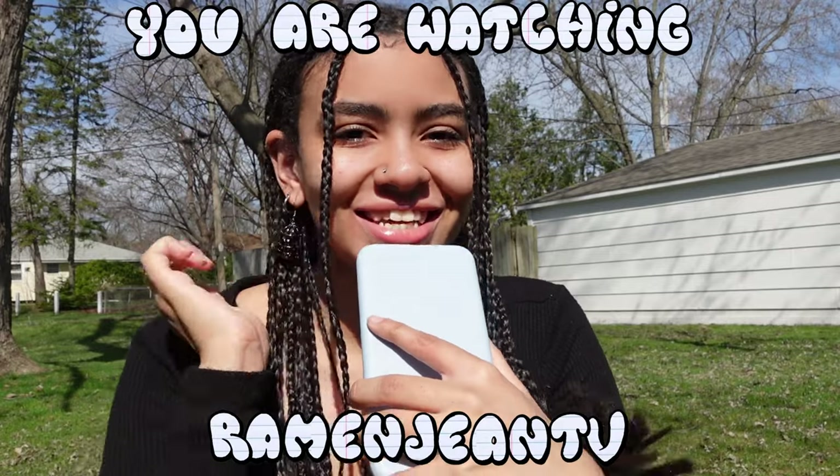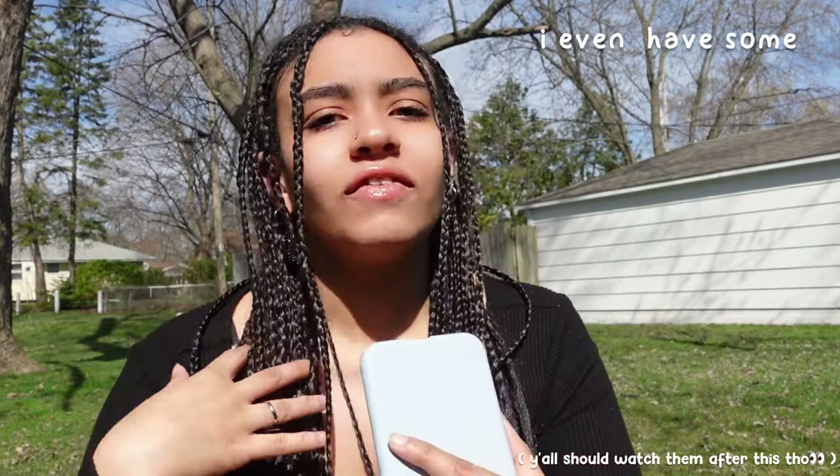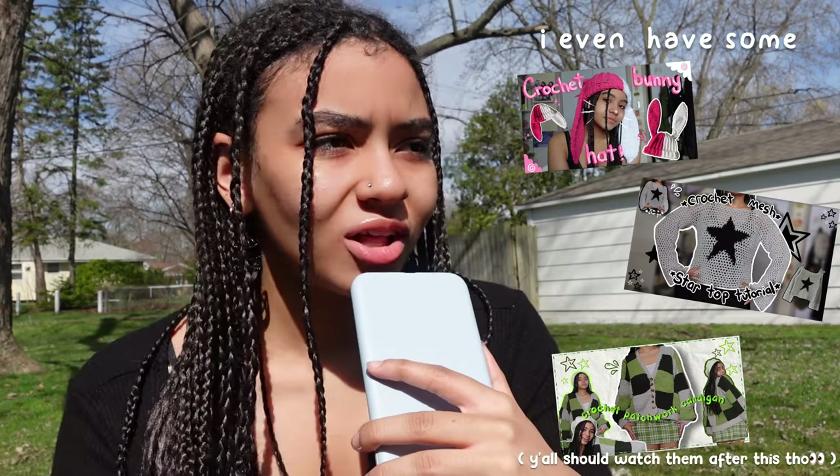Hello! My name is Alyssa and you are watching Ramen Jean TV. In today's video I'm going to be showing you five useful/practical crochet items. I feel like there's so many tutorials on cute clothing and all that, but not a lot on super practical crochet projects you could use in your everyday life. So if you know how to crochet and want some useful items, keep on watching.